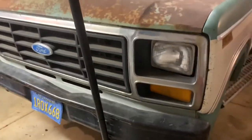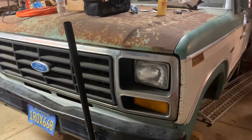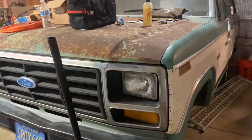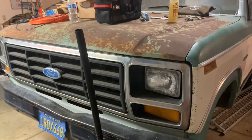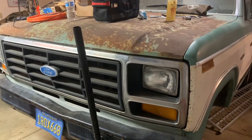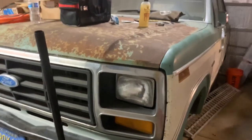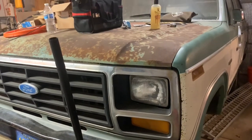My goal is to get this thing street legal by the end of this year. It's definitely not going to look pretty, but I'm hoping to get to that stage sometime soon. Thank you for watching and stay tuned.